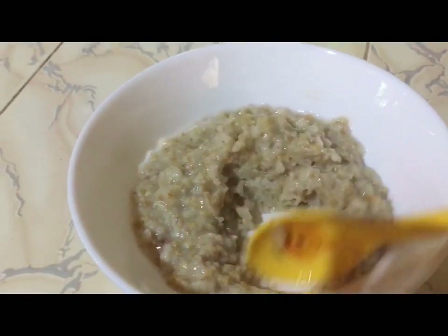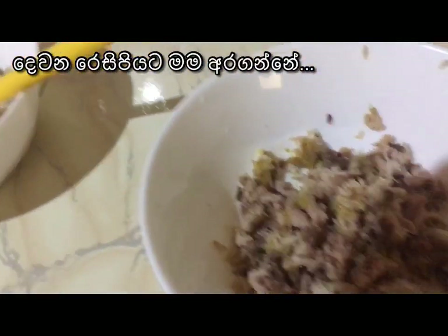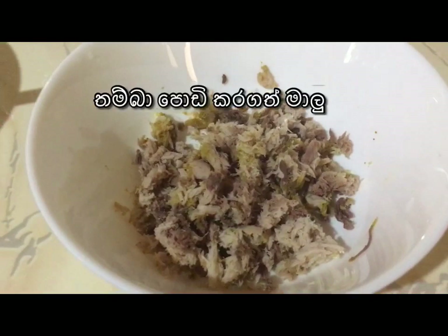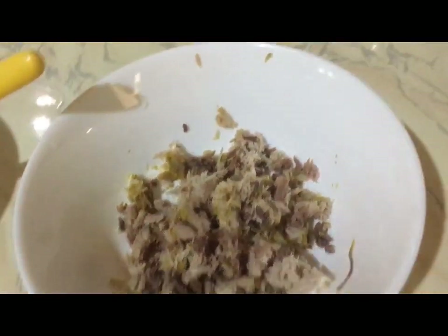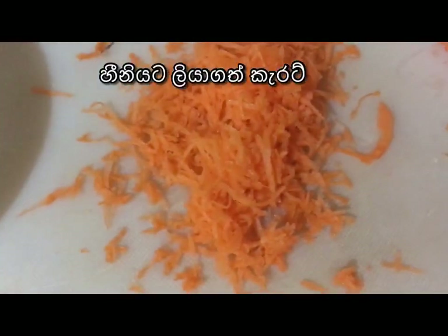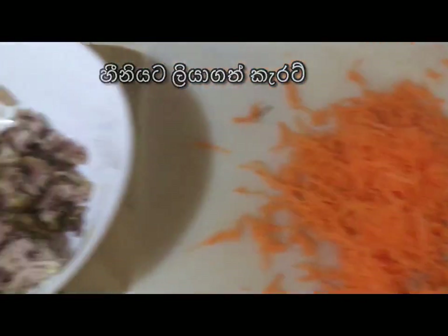For the second oats option I thought of using fish. I have boiled this fish and smashed it into small pieces. I added some turmeric, salt, and pepper when boiling. And here I have fresh grated carrots — I have grated it finely.